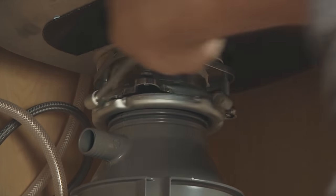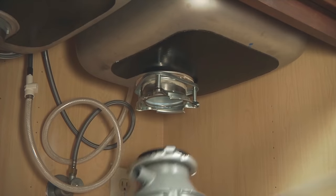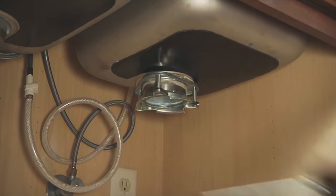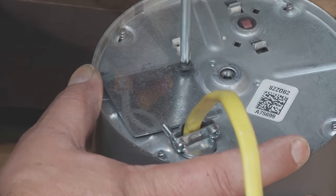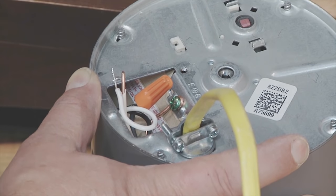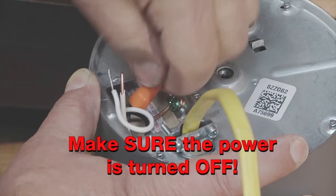Now, insert a screwdriver into the locking ring and unlatch the old disposer and carefully lower it. If your disposer is hard-wired, remove the access panel to the wires and undo the electrical connections. Again, make sure the power is turned off first.